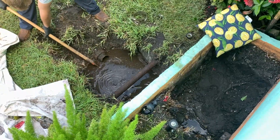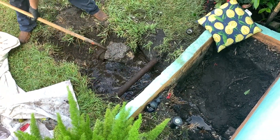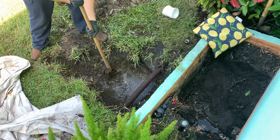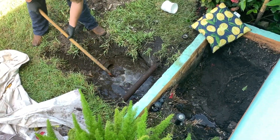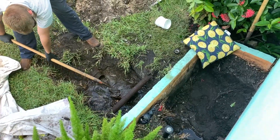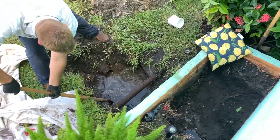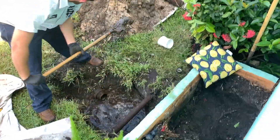We're digging her out — this could be a good video. Oh my gosh, look at all that water and mud — there's got to be some feces in there. Make sure you don't have any cuts on your hands. It's hard work, I'll tell you that much.